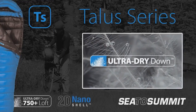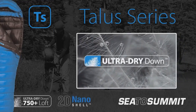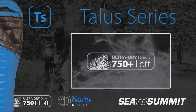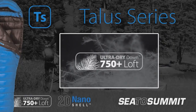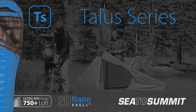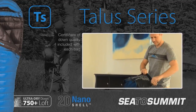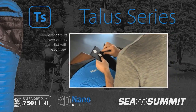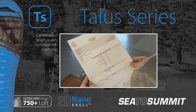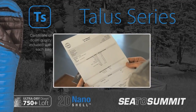The first of our bags to use water repellent ultra-dry down, the TALUS series is filled with the highest quality 750 plus loft European down. Like all of our bags, each TALUS sleeping bag comes with a certificate from the International Down Feather Laboratory identifying the precise fill power and composition of the down.